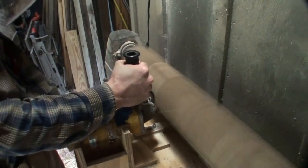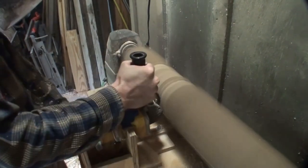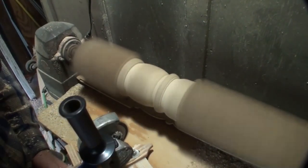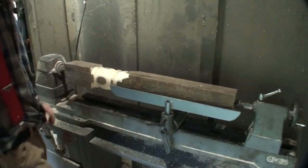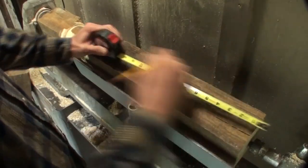If you'd like to see a video on using this duplicator, it is my most watched video on my channel. The video's name is 'Homemade Duplicator Using an Angle Grinder.' That's all I'm going to be using the duplicator for on each of the legs.